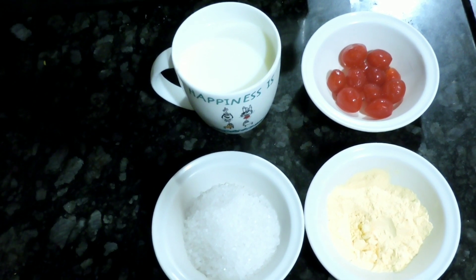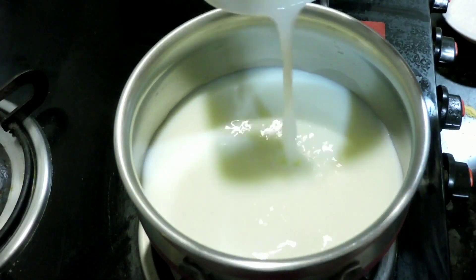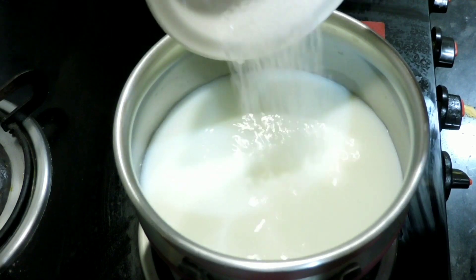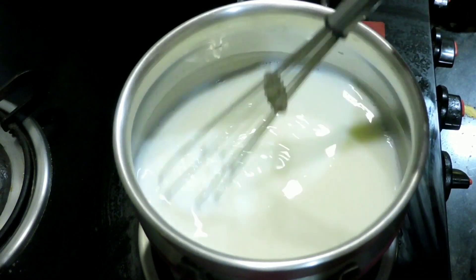First of all, we are going to make custard. These are the basic ingredients required. We will take 2 cups of milk and add 3 tablespoons of sugar — you can reduce according to your taste. After adding sugar, make sure that you mix it well so it will not gel.